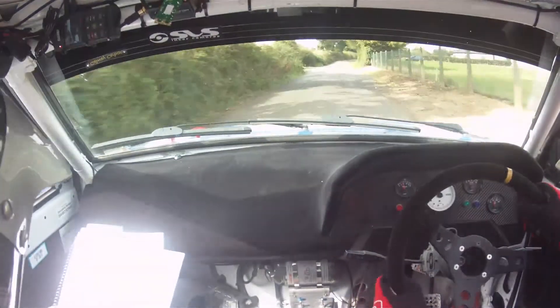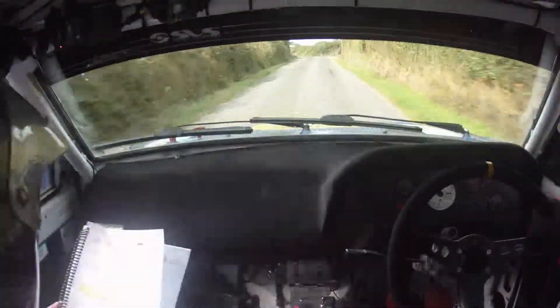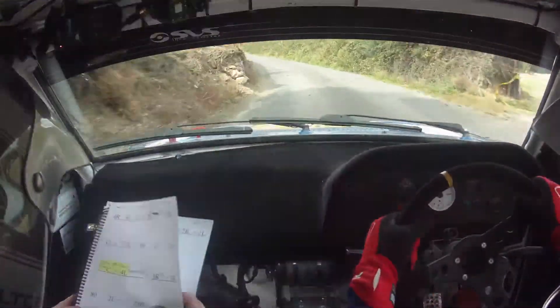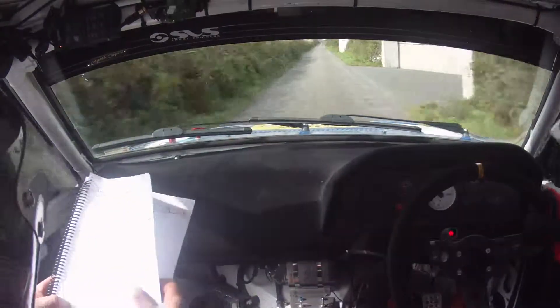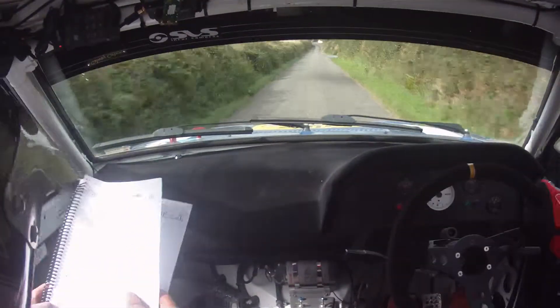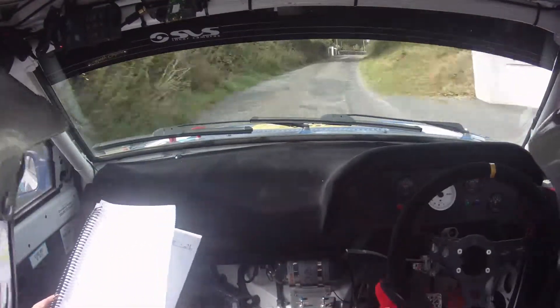And a one right. 80, and a two left minus, two left minus here. 250, two left minus, 250, 250 down here now. And a one left, and a care — two right tightens to a three right over crest at the wall. So one left, and a two right tightens to a three right.